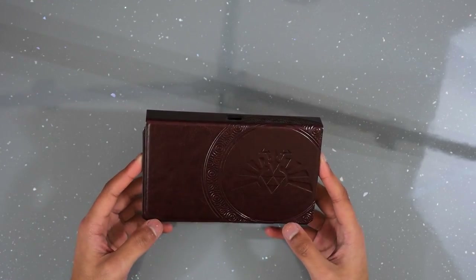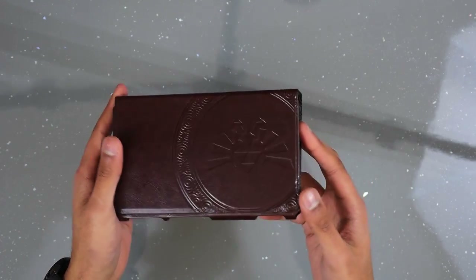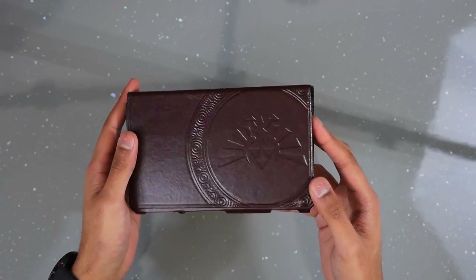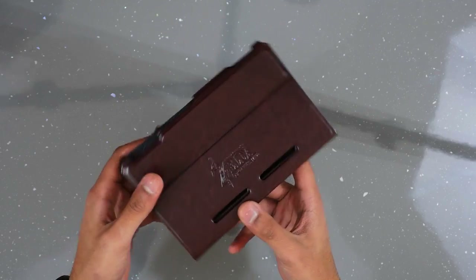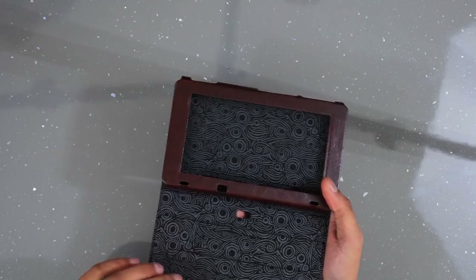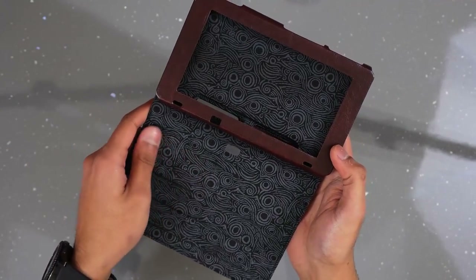Moving on to the Zelda one — I really like this brown leather look, it looks awesome. The pattern is quite subtle on there but you can catch it in the light which looks amazing. At the back we've got a Zelda logo as well which is really cool. Once we open it you can see the pattern on the inside — I love that, it's the same really cool material.